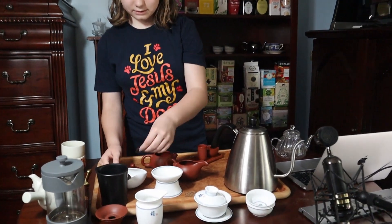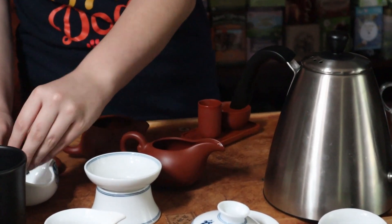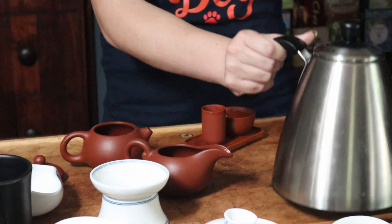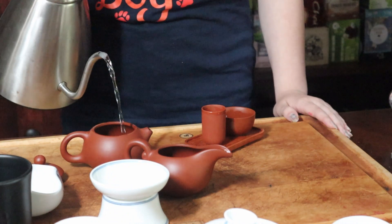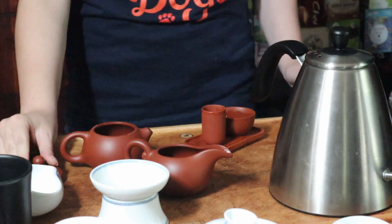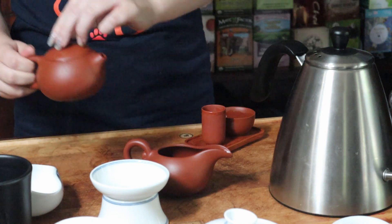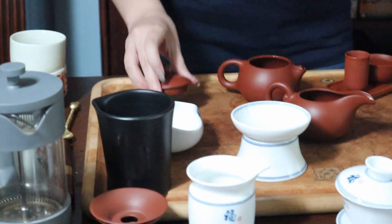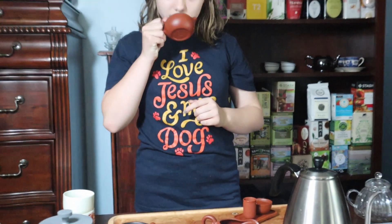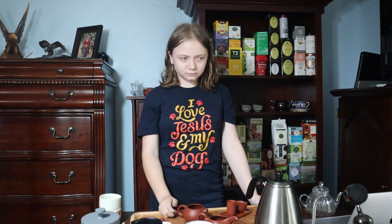Now we're going to put the tea back in, since everything has been warmed. We're going to add a little bit more water to remove any dust particles from the tea — just a little bit of water — and that goes straight in here. So we're going to smell the warm wet leaves now. It's kind of musty, basement-y, pu-erh-y.